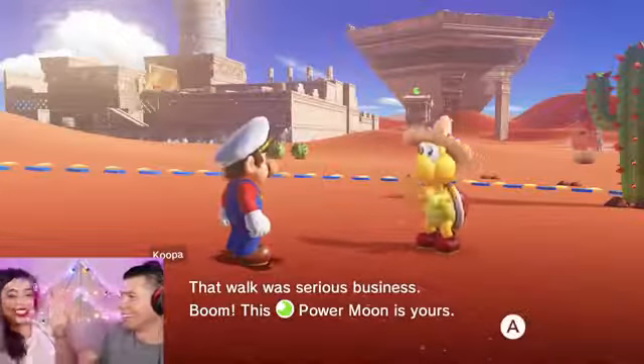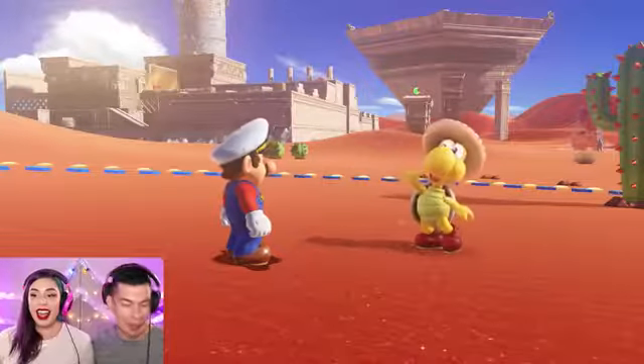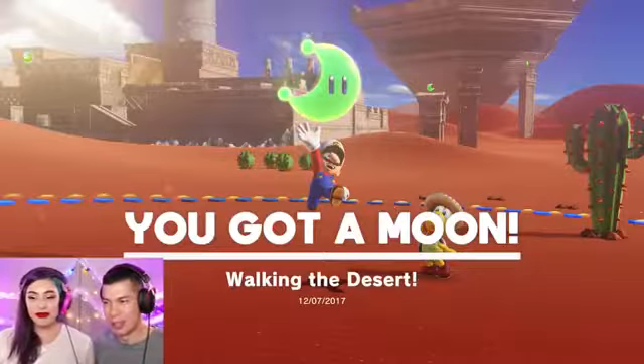You did it! Look, we got a power moon! Yay! I don't even know how that happened — that doesn't look like 80 points to me.